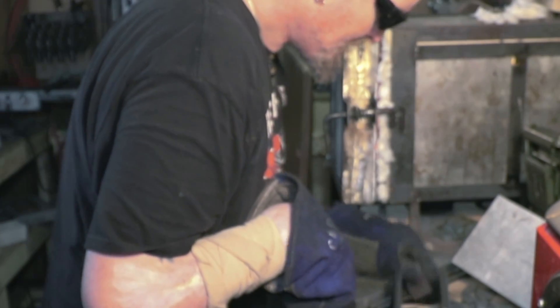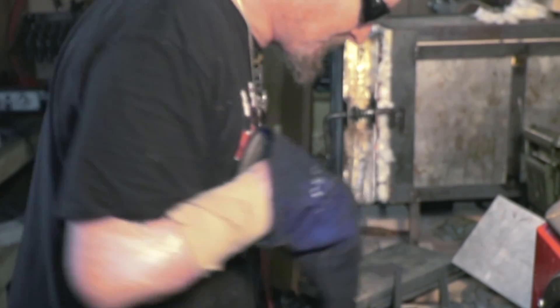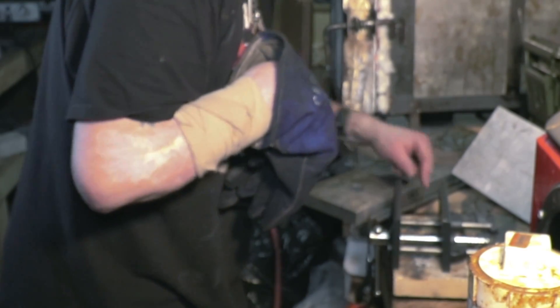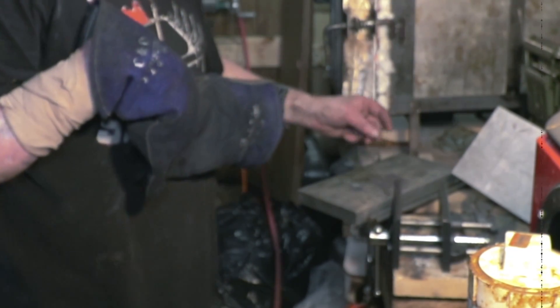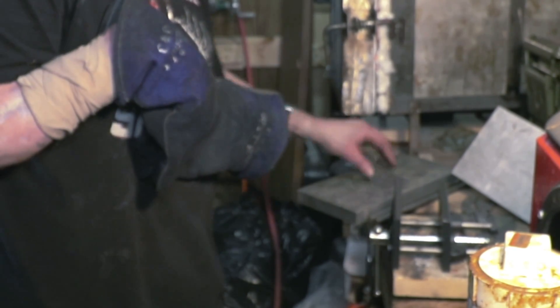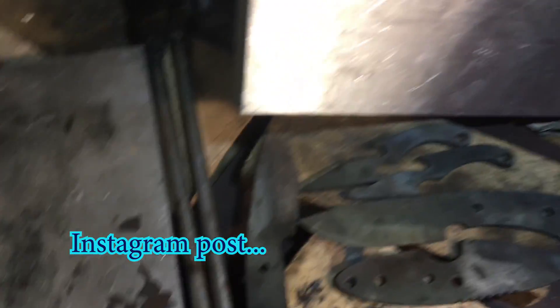Alrighty — yeah, look at that, look how nasty that is! Look at these pieces that fell off — that's all decarbed. Haha, yeah. Oof man, what an escapade!